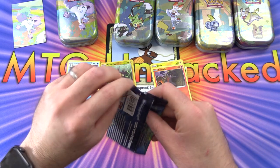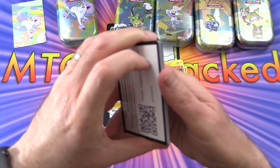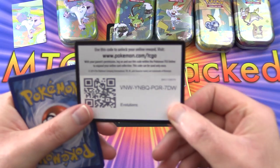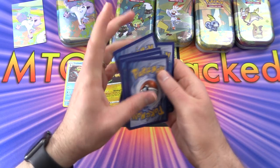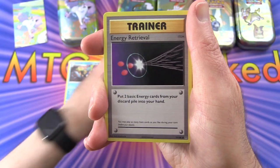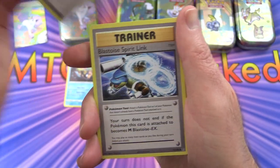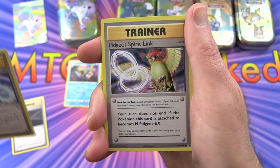We have opened a ton of the new Pokémon stuff over the last week - if you want to check out the complete playlist I'll pop a link up in the corner. Also coming up soon we'll be taking a look at the Snorlax and Morpeko Collection, so keep your eyes peeled - that'll probably be on the weekend, still waiting for those to arrive.